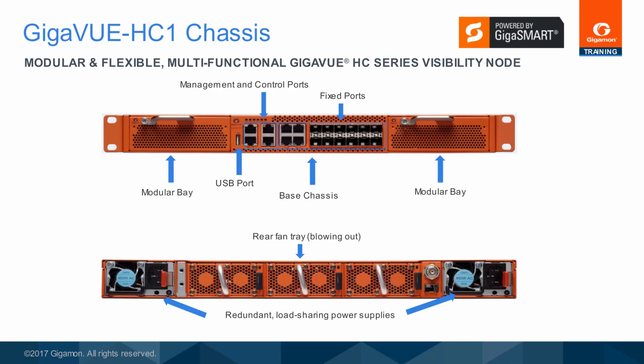In back are the redundant, load-sharing, hot-swappable power supplies and a rear fan tray, as well as the ground connector and future time synchronization inputs.